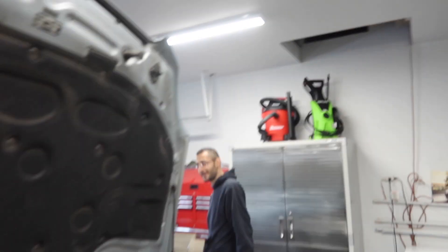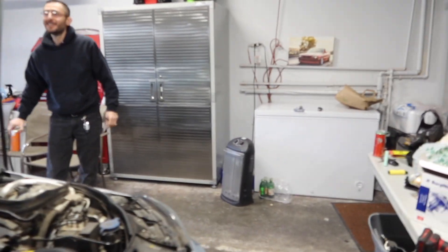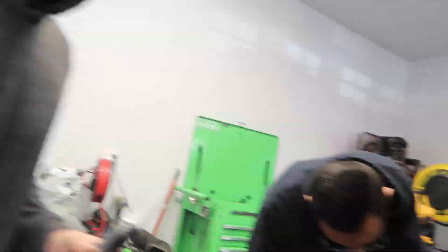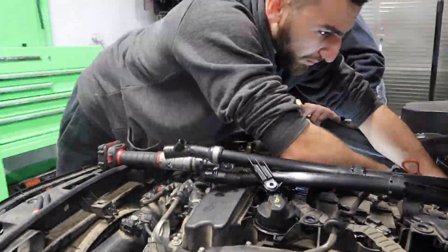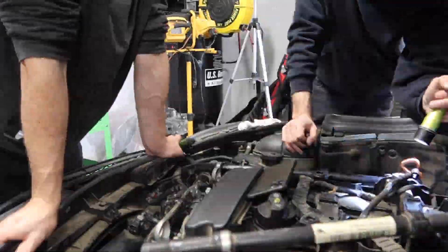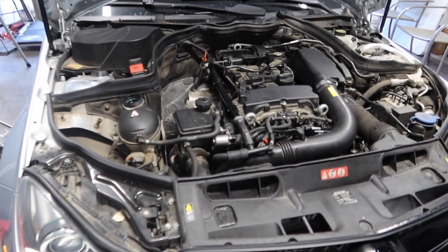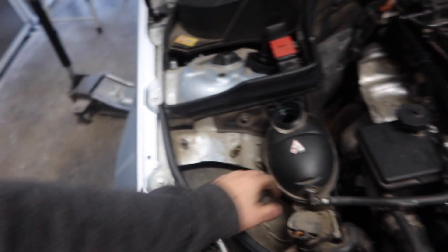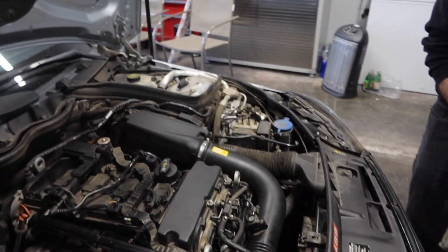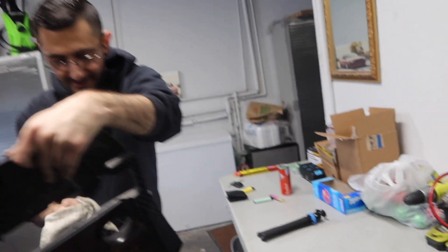Let's get to work on the Mercedes, Sam — gotta make wifey happy. Happy wife, happy life. Well guys, just like that we are done — only about 15 to 16 hours later. Everything is back on, now all we need to do is fill it up with coolant. Sammy's about to throw on the engine cover. Don't buy Mercedes — ever. That's why we drive BMWs, the most reliable cars on the planet.